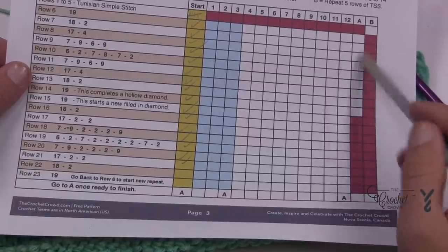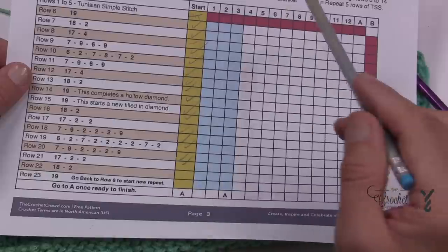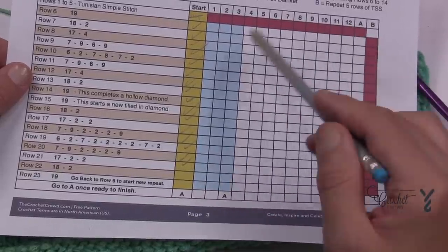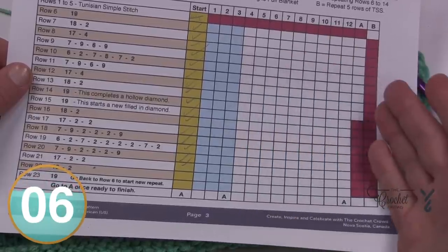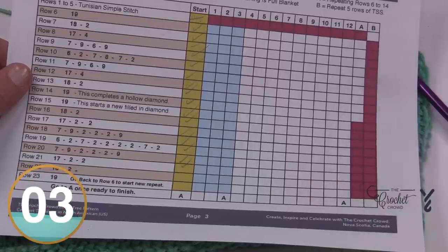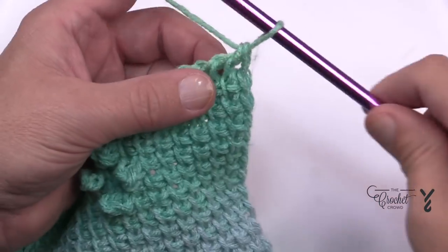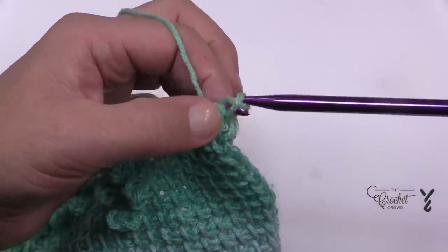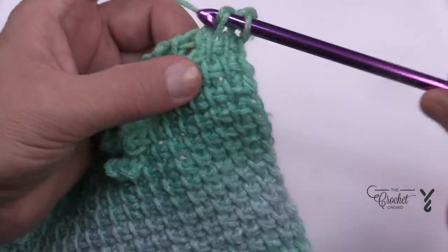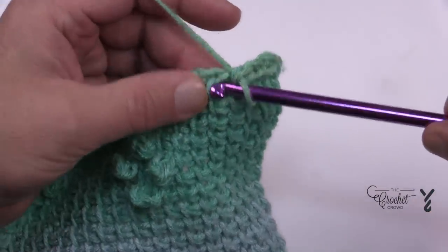Remember that the video has chapters so you can jump to what you need. Once all your repeats are done, everyone is going to do five rows of simple stitching just like we started, to balance it out. To fasten off in Tunisian Simple Stitch style: slide your hook in, yarn over, pull through and through, slide in again, pull through and through — do that all the way across. This is also called binding off or casting off.